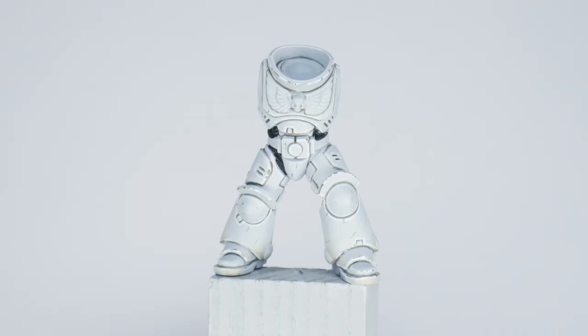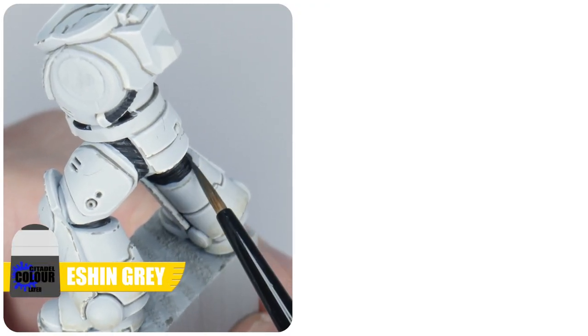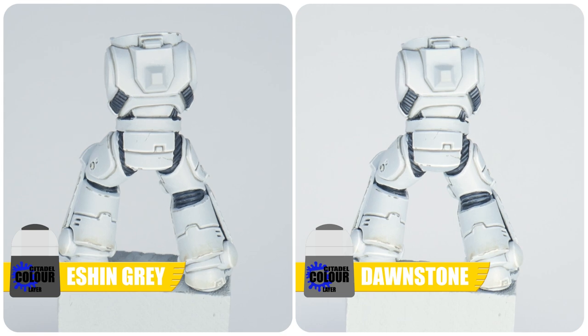So it turns out that painting white armour isn't so tough, and now you know all the steps you can go away and apply them to all your White Scars. Let's finish this section by highlighting the armour joints we painted earlier so we don't forget about them. First paint a line on each ridge to highlight them using Eshin Grey. We then want to use Dawnstone to emphasise the curve by painting a smaller line along the Eshin Grey we already painted.